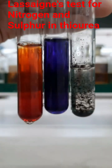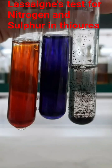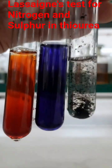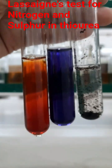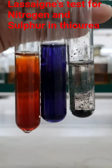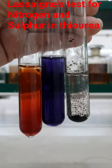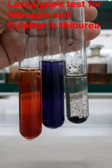In the third test tube, blood red color appears due to the formation of ferric thiocyanate complex. You can see the black precipitate of lead sulfide in the sodium fusion extract due to the addition of lead acetate solution. In the second test tube, after adding sodium nitroprusside solution, sodium sulfonitroprusside complex is formed, which is purple in color.